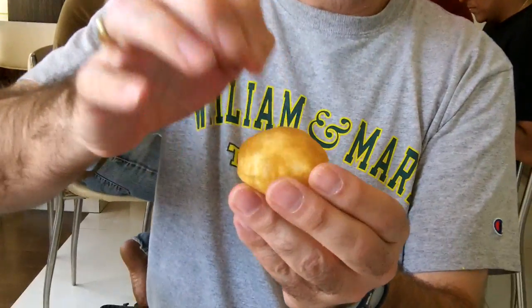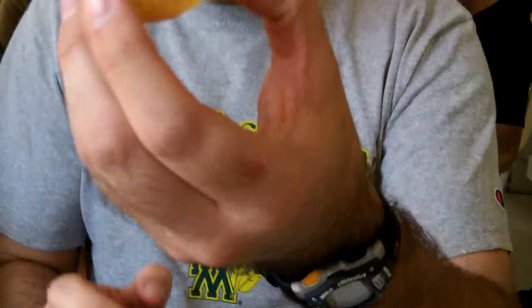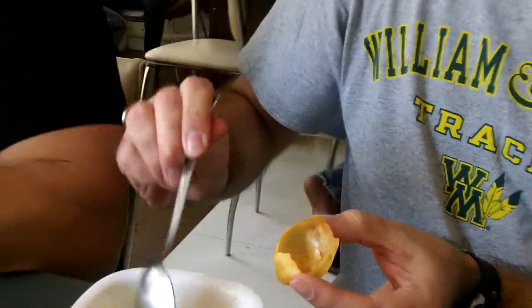What you do is you poke a hole in it, like so. And if it doesn't break, like so, then place in the ingredients.